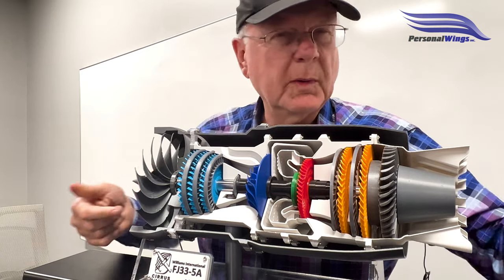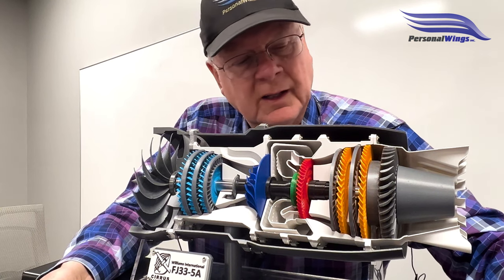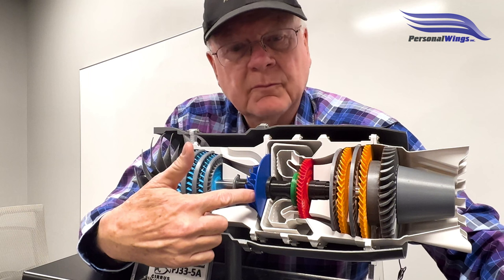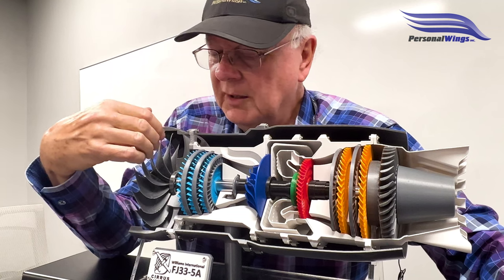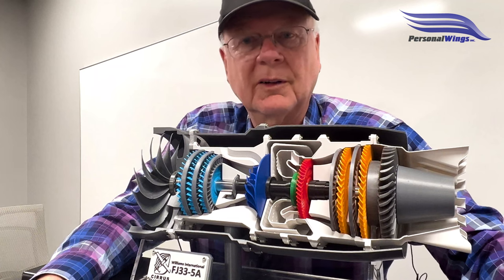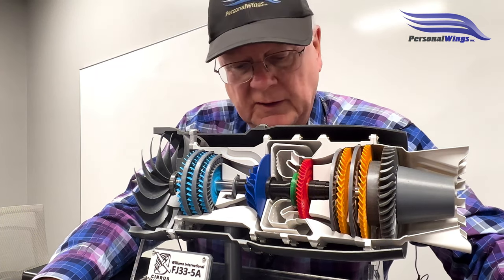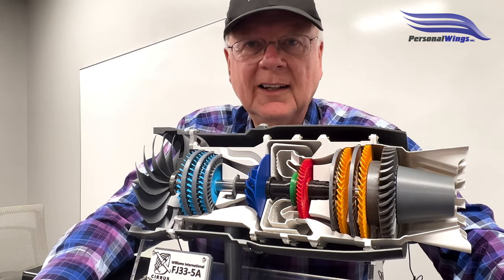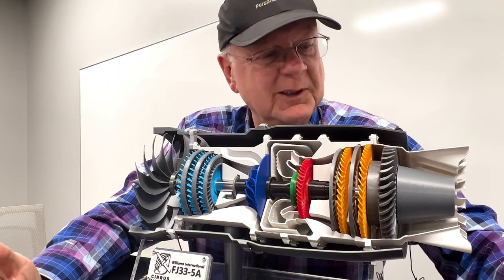Now as we talked about 8% N2 — what does that mean? At 100%, the N2 is running at about 50,000 RPM. At 100% N1, this low pressure section is running around 20,000 RPM, plus or minus. So it's spinning pretty fast. That's how the Williams FJ-33-5A engine operates, in a very simple interpretation. Thanks.